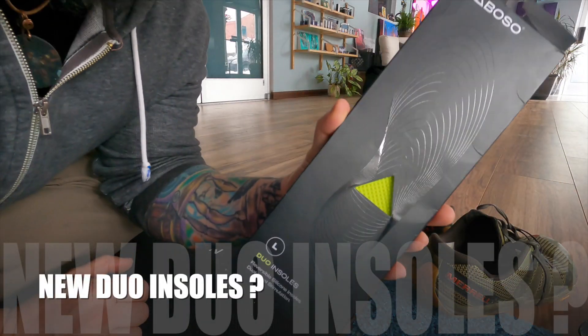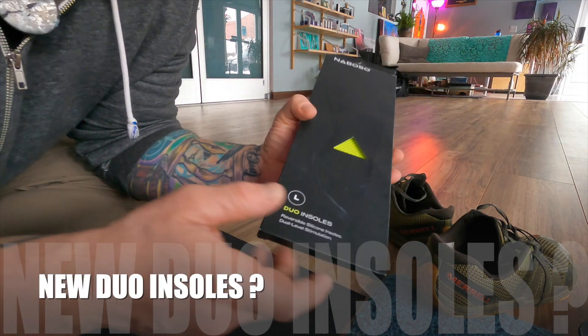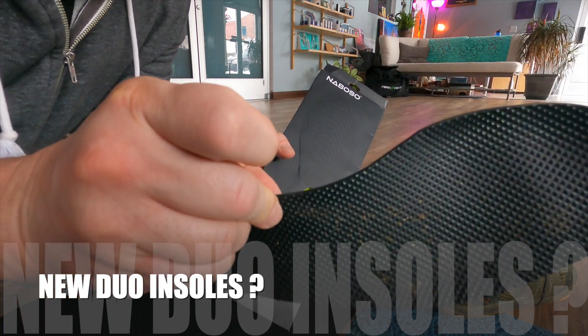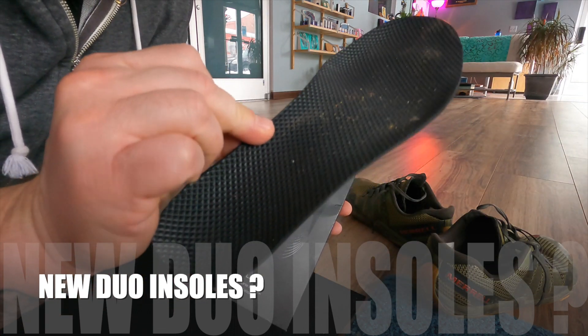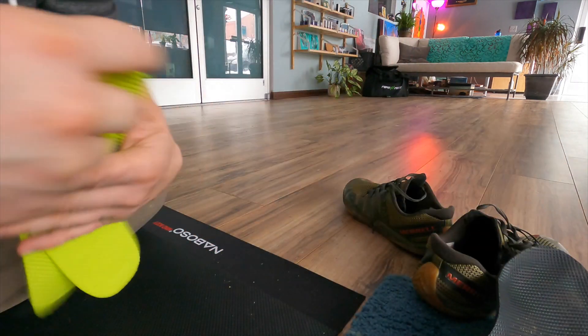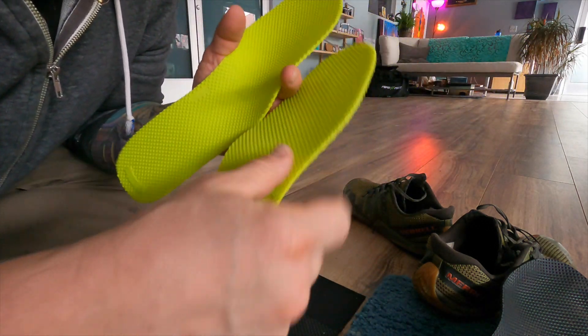Minimal style shoes are the way to go — zero drop. You don't want a big heel dropping down if you're doing a lot of movement stuff. But this is a quick way to make your shoes, especially your minimal shoes, better. Naboso makes insoles and mats that are proprioceptive enhancing.